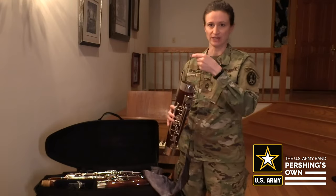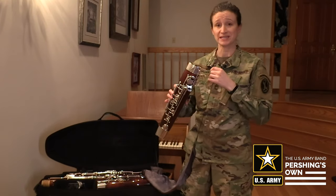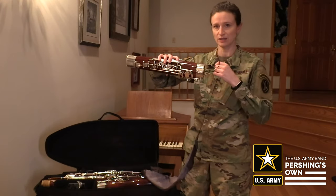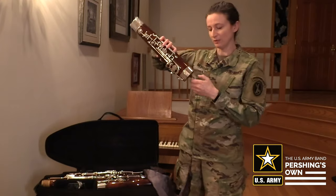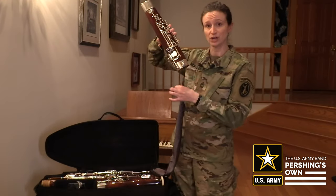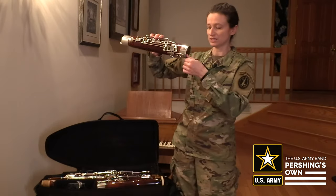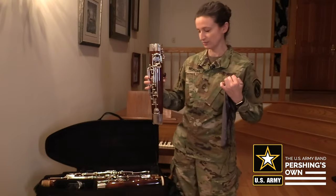You'll hear a little click when it hits the bottom — it's a metal weight, so now I know it's at the bottom of the instrument. Now I'm going to lean it on its side and the weight should fall to the other side of the U-tube. Then I'm going to give it a little push through and it should come out the smaller side. I'll pull it so it does the little U-turn at the bottom and it will swab out the inside of the instrument.